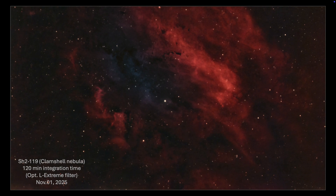I managed to get two hours of good imaging data on the Clamshell Nebula, and here is the final processed image. The image looks pretty darn good overall for only two hours of integration time on a diffuse emission nebula.